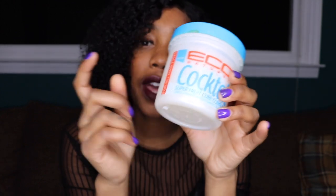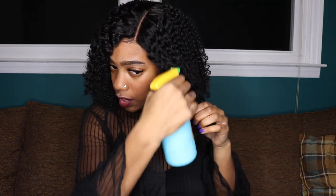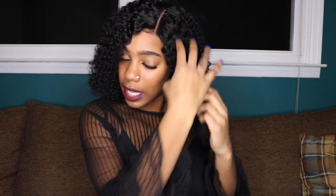The way I got it to loosen up and look like this was I used my Eco cocktail. So I used this Eco cocktail on the hair and I also used water — those two were my ingredients. I just spray my hair all over with water. Let me show y'all an example: I take a section, wet it up — you don't have to saturate it — and then I take the Eco cocktail.